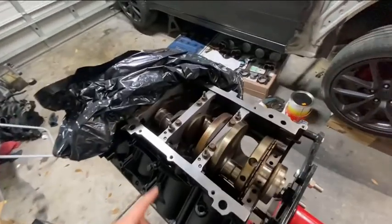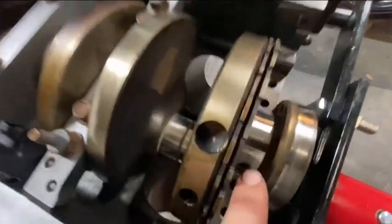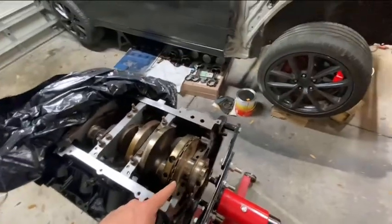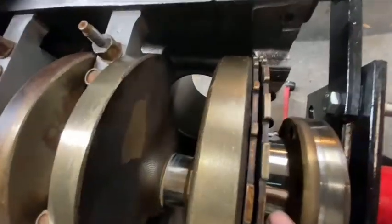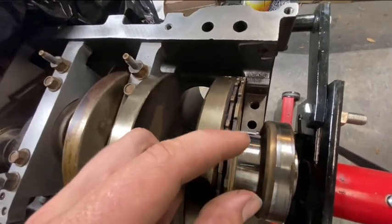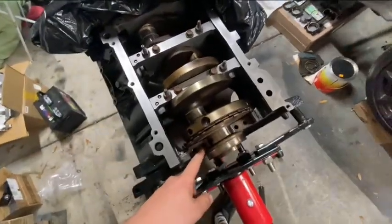What I've done right now is put the crank in as a mock setup. I've got the plastic gauge — that little green thing — going right here. I'm going to put the cap on, torque everything down to spec, remove it, and then based on how much that plastic gauge gets squished it'll spread out and tell me my clearances.